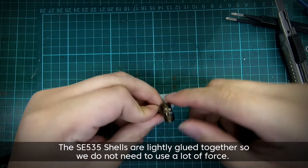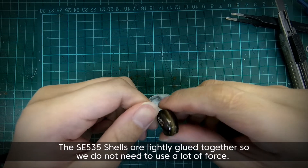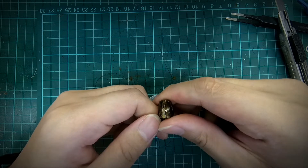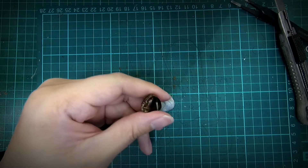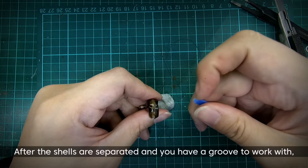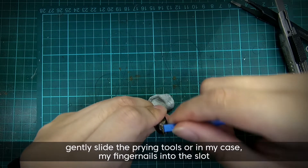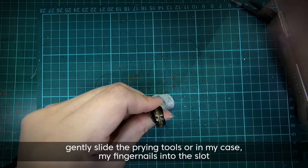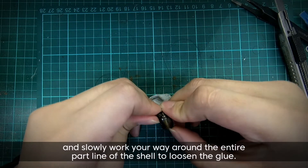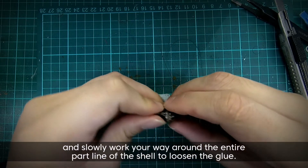The SE535 shells are lightly glued together so we do not need to use a lot of force. After the shells are separated and you have a groove to work with, gently slide the prying tool — or in my case my fingernails — into the slot and slowly work your way around the entire part line of the shell to loosen the glue.